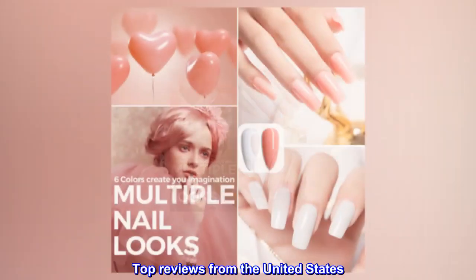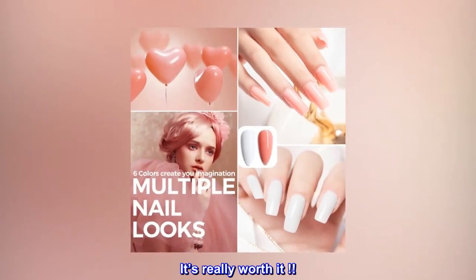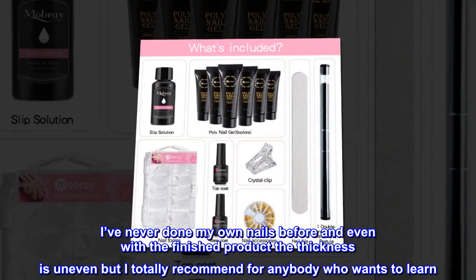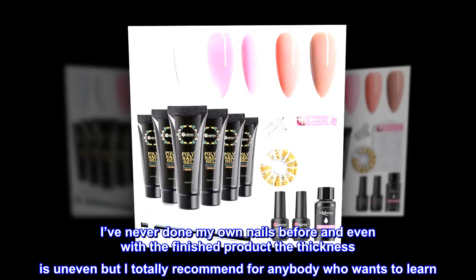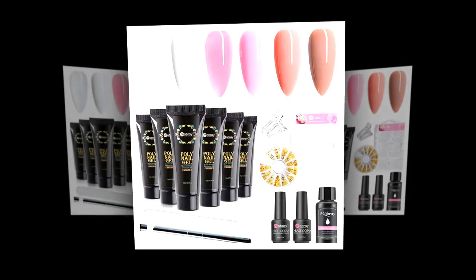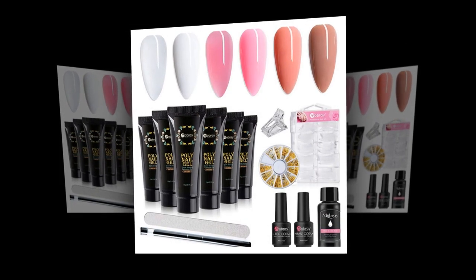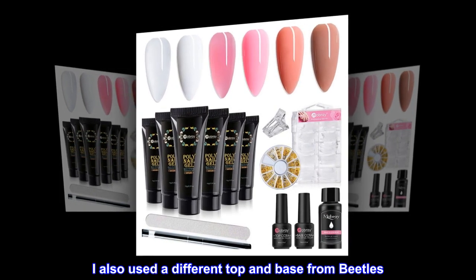Top reviews from the United States. It's really worth it. I've never done my own nails before and even with the finished product the thickness is uneven, but I totally recommend for anybody who wants to learn. I can't guarantee that your first time will be perfect. I also used a different top and base coat.